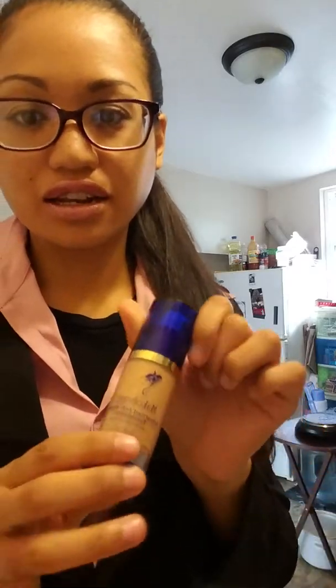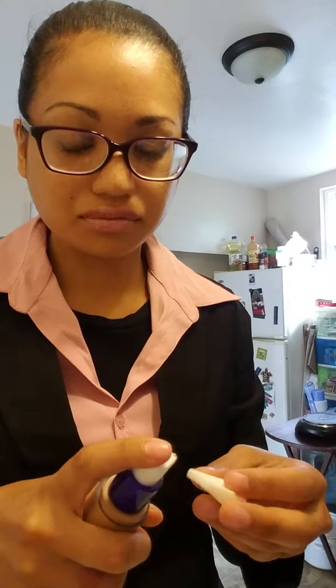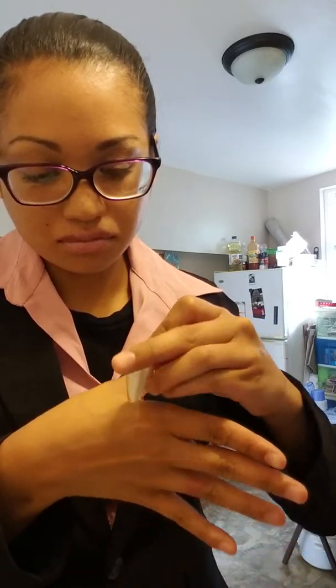I'm just gonna let it dry and then I use foundation to cover it. This color is Cafe Allot, or whatever you say it. Sometimes I use a wedge, sometimes I use a foundation brush, sometimes I just use my fingers — whatever I have. And then same thing, just dab it on and blend. And there we go.